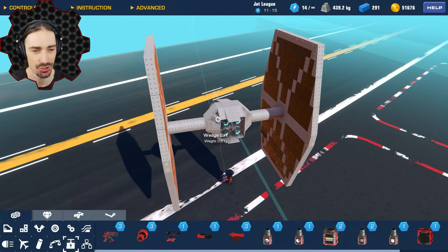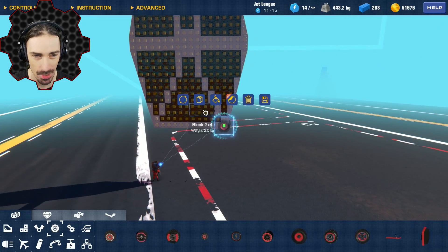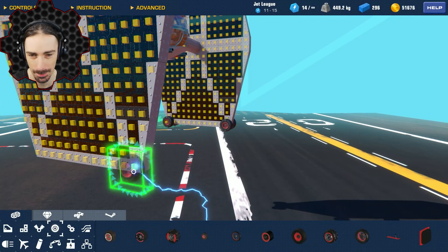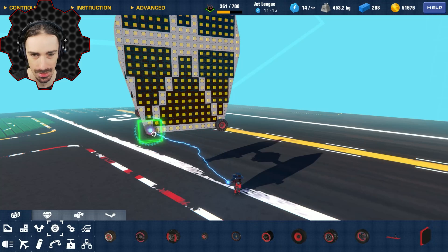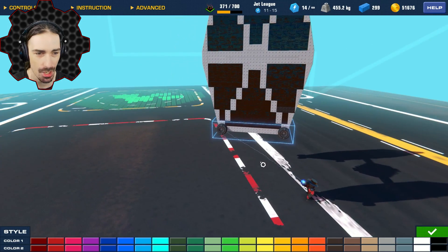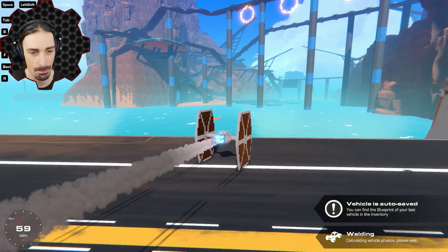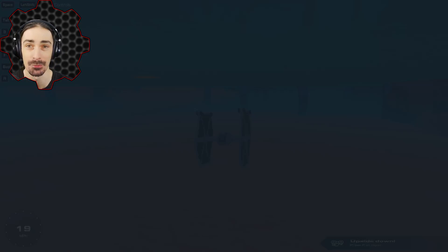Let's make some super gradual and basic modifications and see how they affect the operation of this thing. Hopefully we'll be able to do this enough until we get a fully functional — or at least flyable — TIE fighter. The first thing I'm going to do is put some wheels on here so that when I use the thrust I'll actually be able to get some momentum and see how it actually flies through the air.